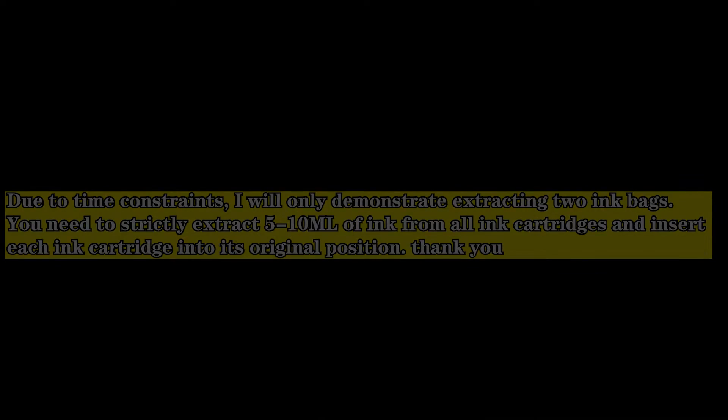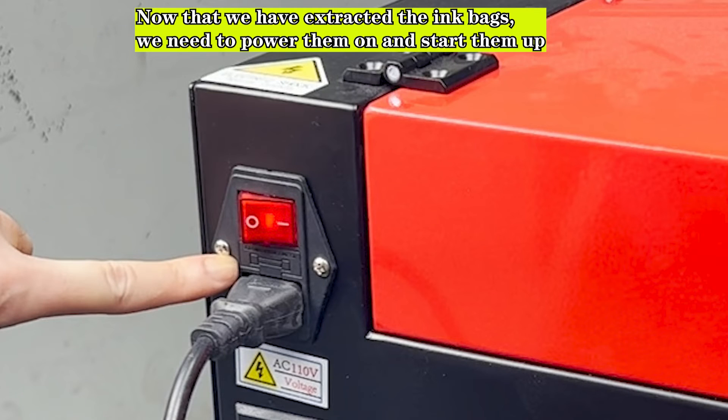You need to strictly extract 5–10 ml of ink from all ink cartridges and insert each ink cartridge back into its original position. Now that we have extracted the ink bags, we need to power on and start up the machine.